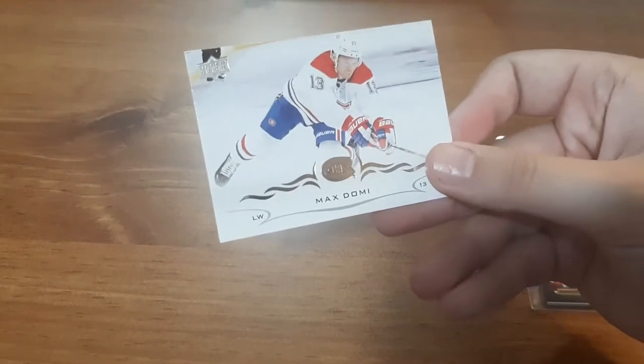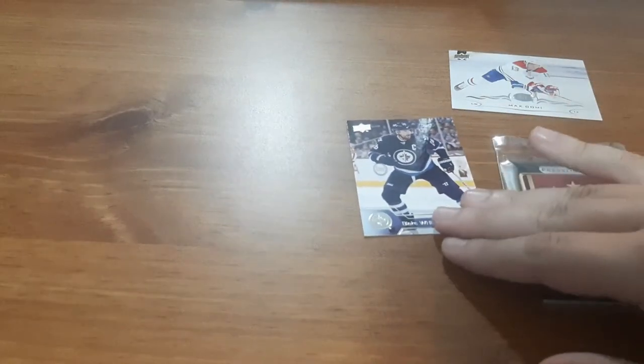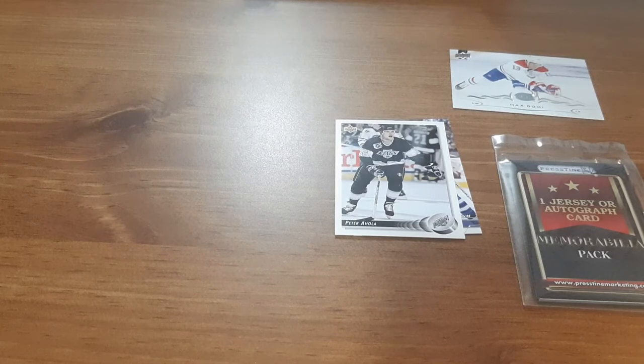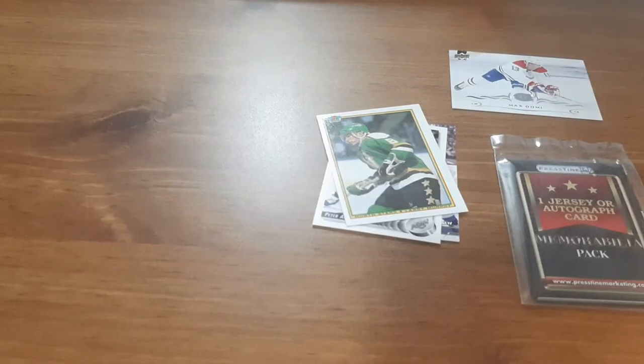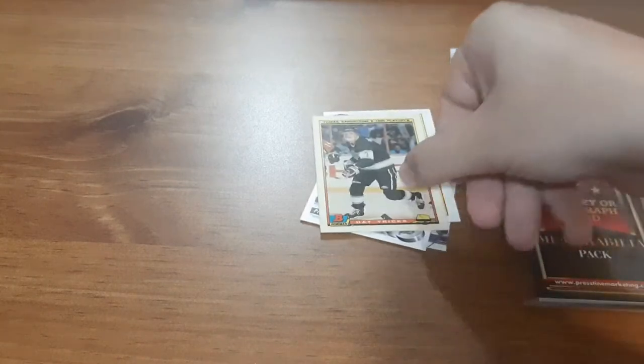Up first, Max Domi — I don't have this one but I do have a small PC of his. Blake Wheeler. I'll put them all together, but any that I have a small PC for, I'll put in this stack. Peter Ola — not familiar with him, sorry. A North Stars Larry Murphy — I don't have that one, I might have to see if I put that in a PC. Thomas Sandstrom. Mike Greer — not familiar with the player, sorry if I butchered it.